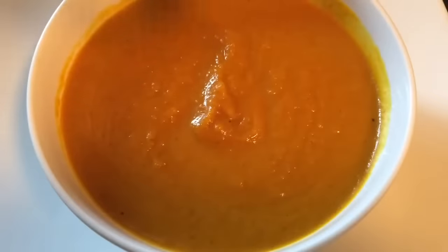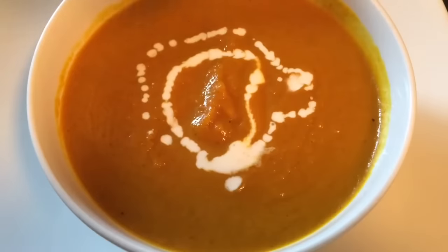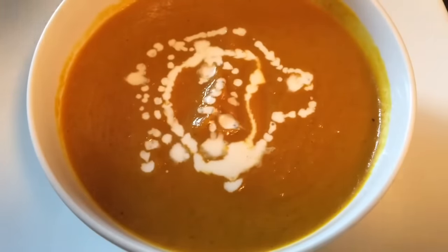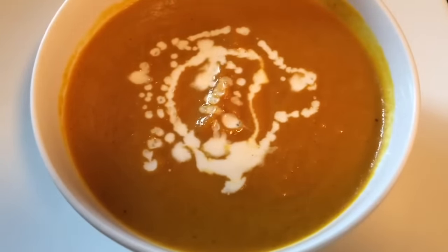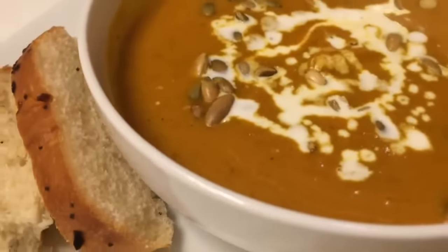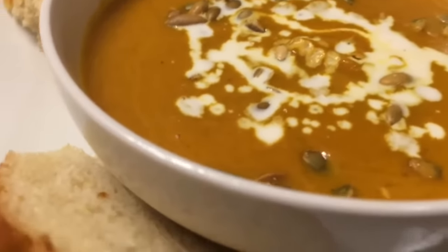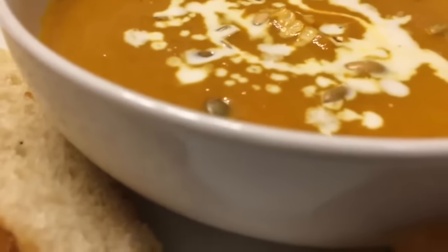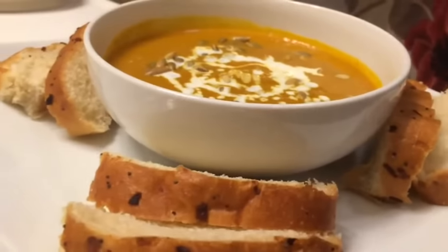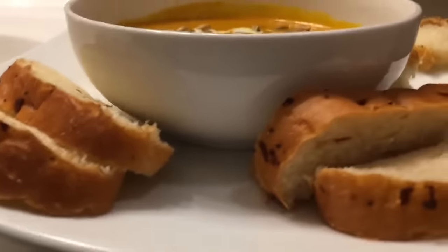I like to garnish my soup with a little bit of cream. Now you don't have to do this, it's just up to you. And I like to add a little pumpkin seeds on top for a little bit of crunch. The pumpkin seeds on top of this soup gives it the perfect crunch. I'm serving that with onion poppy seed toasted bread, and oh my God, this soup is delicious, guys.